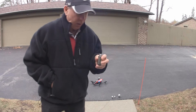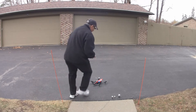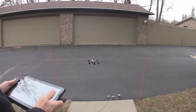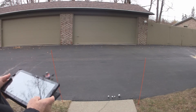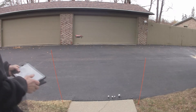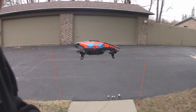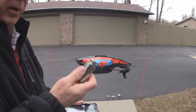Next we'll try a 300 gram weight — three quarters of a pound. Take off. Well, looks like it's struggling with three quarters of a pound. I think we've found the limit of the Parrot AR drone: three quarters of a pound. So three quarters of a pound is just too much; anything less looks like it's a go.